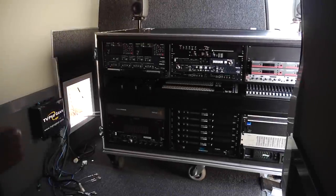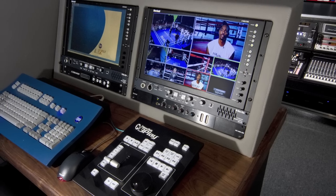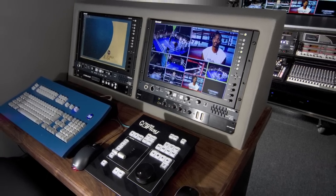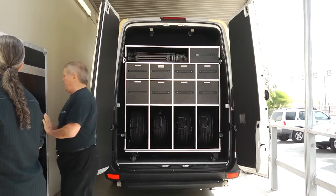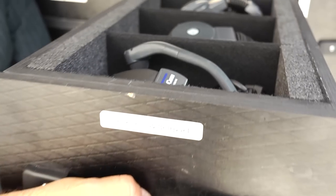Inside the Sprinter is a removable Flypack that houses all of the electronics. The rear console and bench seat accommodate the instant replay operator, the title generator operator, and a producer. The Sprinter Flypack comes with a second box that holds the cameras, tripods, cable reels, and headsets.